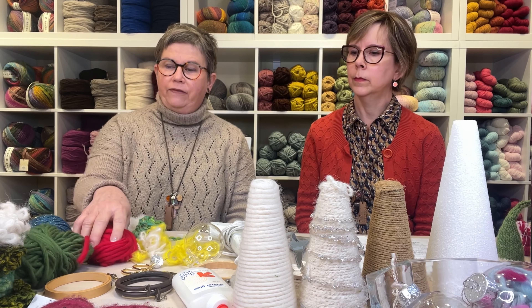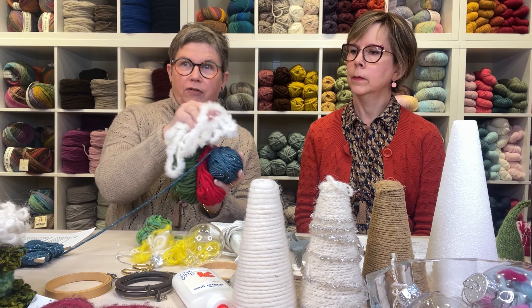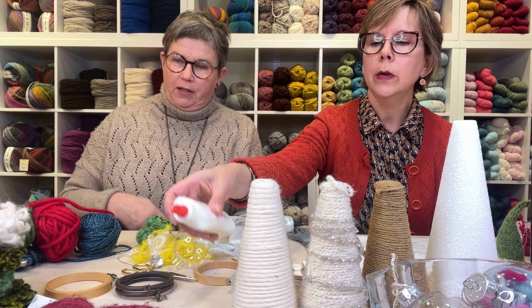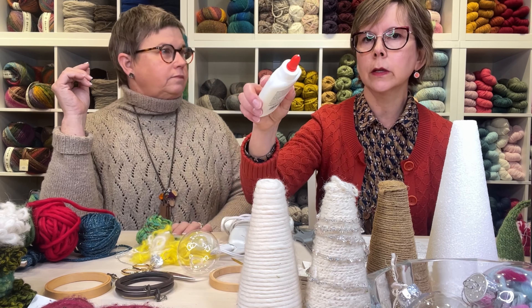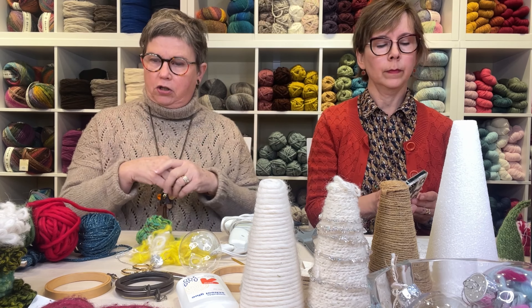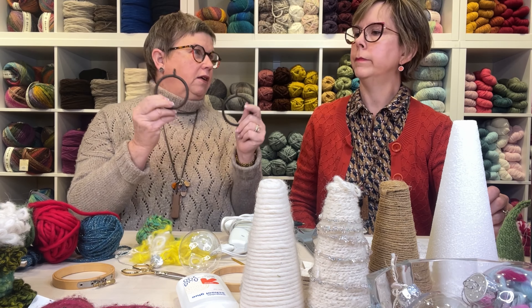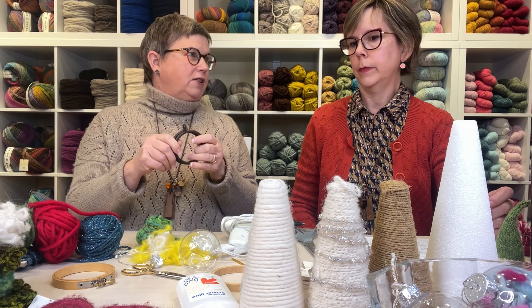We want to cover some of the supplies you'll probably need. Obviously yarn is one of them — you'll want sparkle yarn, little fluffies, and holiday colors. Basic tools like scissors and a glue gun are very important, along with regular glue, straight pins, and crafty glue as an alternative. You might also want some smaller embroidery hoops, and these are curtain rings I salvaged from a pair of curtains.